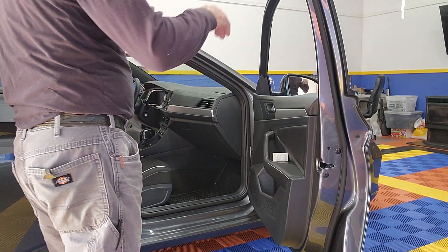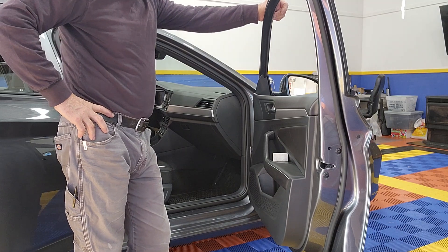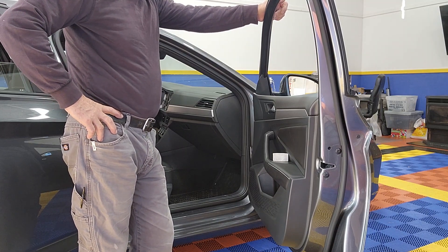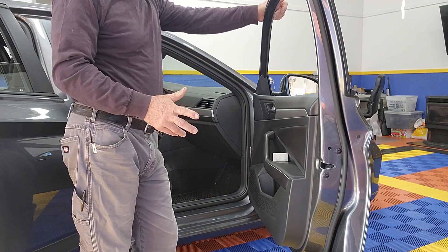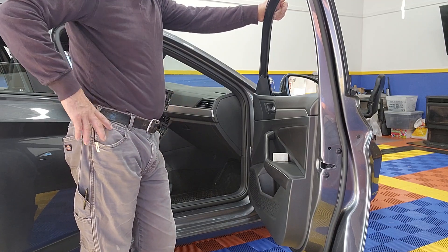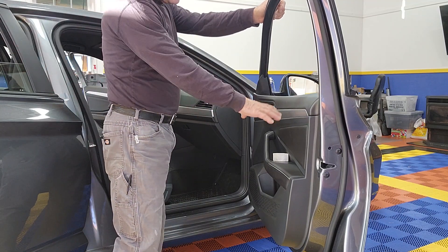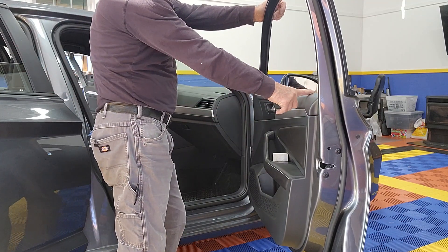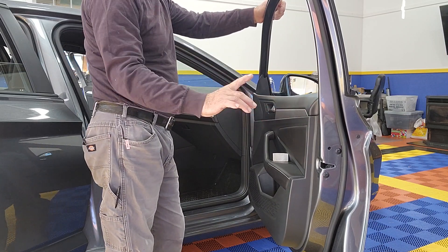Here we have a 2023 Volkswagen Jetta. This model goes from 2019 to 2023 — I don't know what's coming up for 2024. I don't feel the need to drop this door panel to remove the sweep, and there are no screws on this top part.